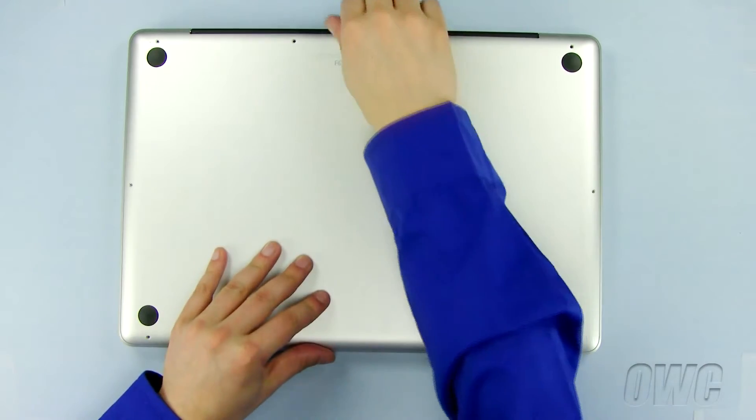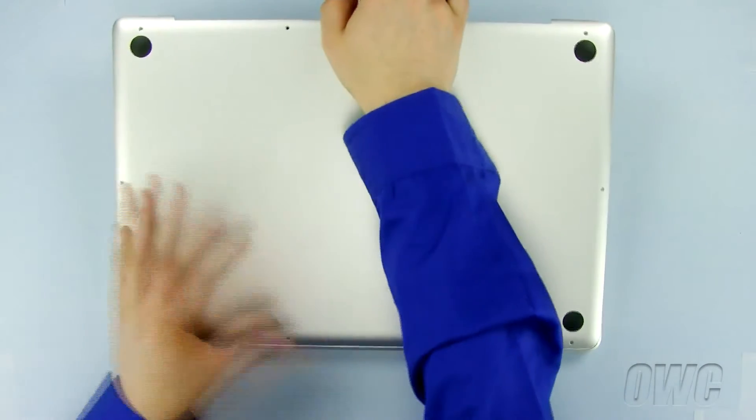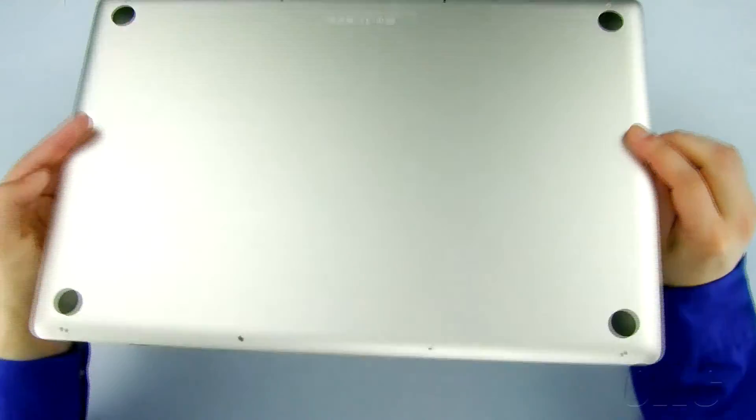Now, gently pull the bottom of the case, starting at the top rear until all the snaps release.